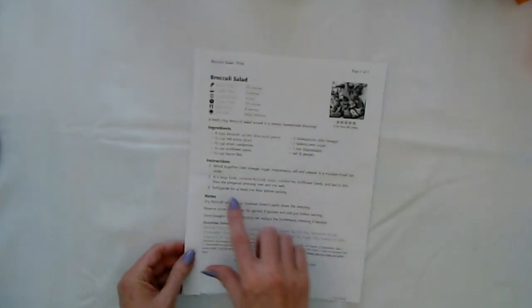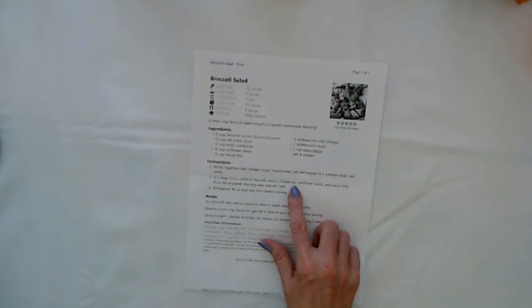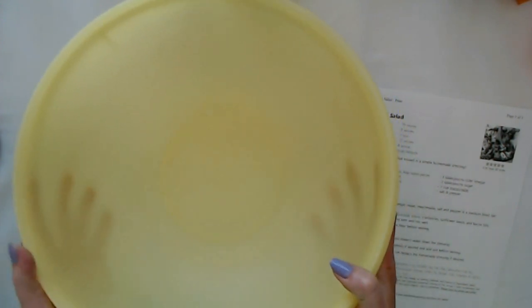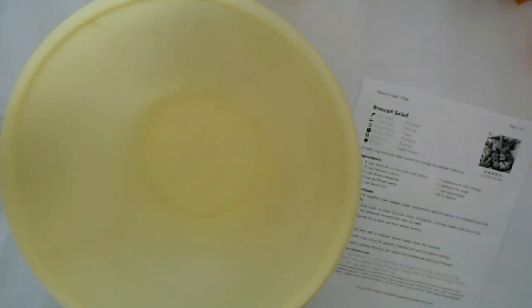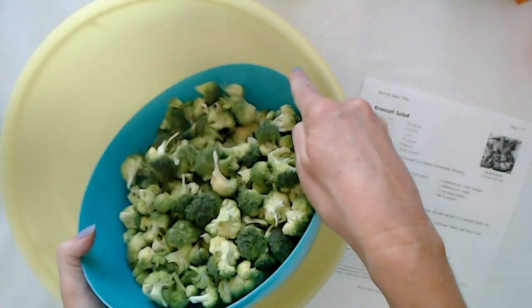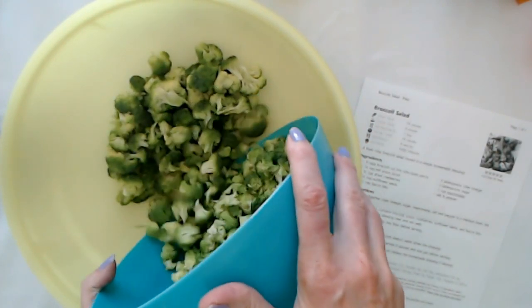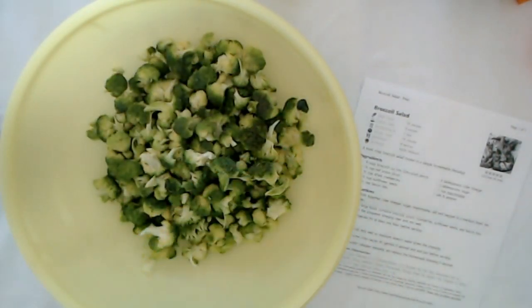Now for step two, we need to get a large bowl. I just grabbed this great big Tupperware bowl that my mother gave to me. In this bowl, we're going to pour all of the broccoli — eight cups, cut into little bite-sized pieces. Look at all those little trees. It's like a little forest.